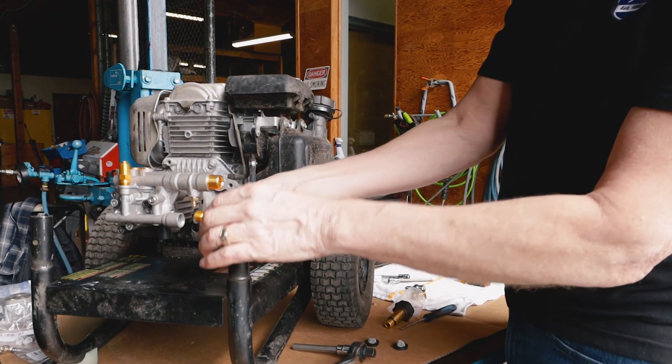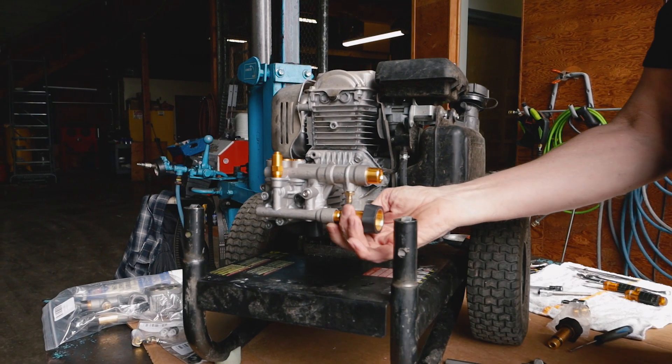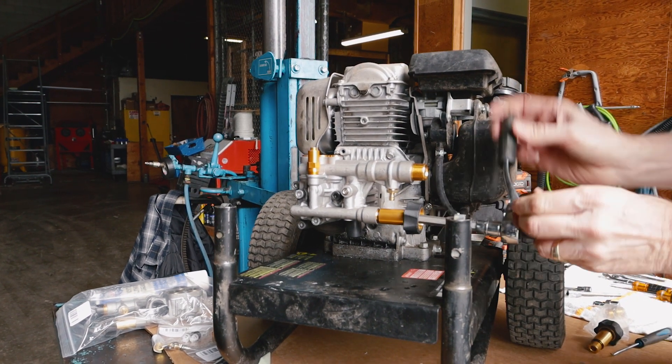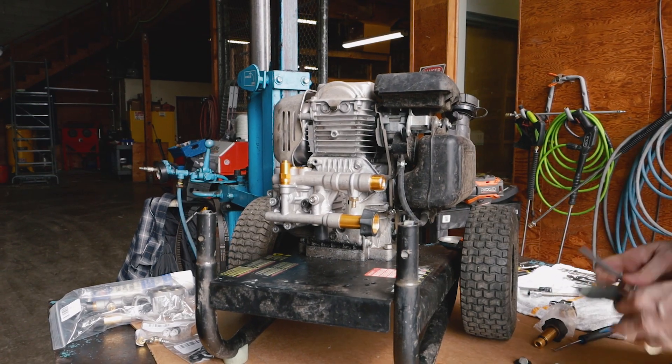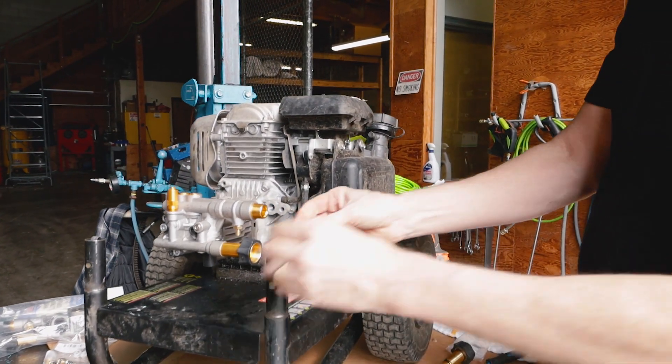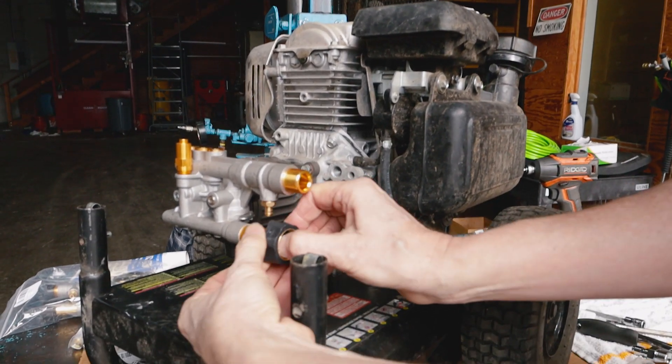Here's your new part. We're going to start it off by hand. I'm going to put my tool on there. Once we bottom out, that's all we've got to do. I'm going to take our garden hose fitting and place it in there.